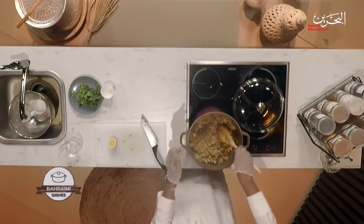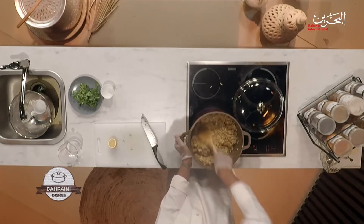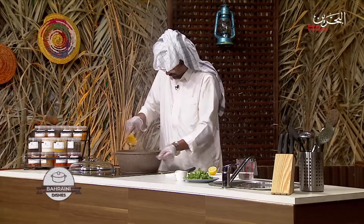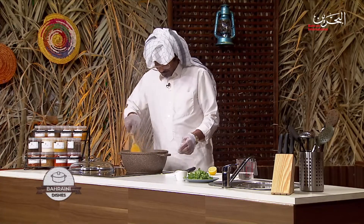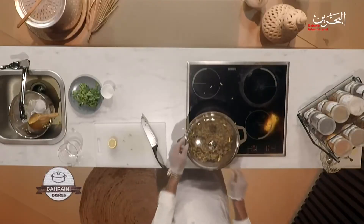A little bit of water, and then we need to scramble it all the way — break it up so nothing is left in chunks. Reduce the heat and just leave it to develop its own flavours. I'll leave it on medium-to-low heat for 5 to 10 minutes, and then we'll plate it.